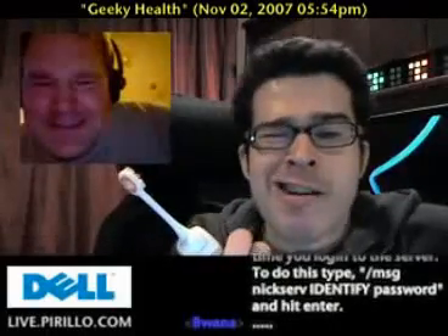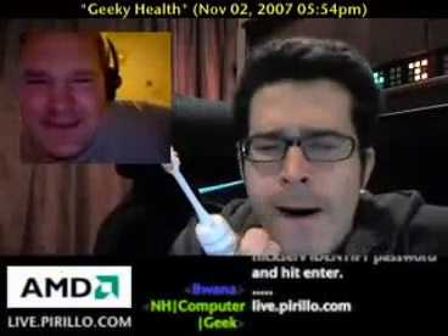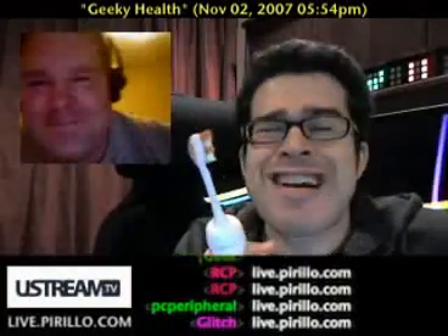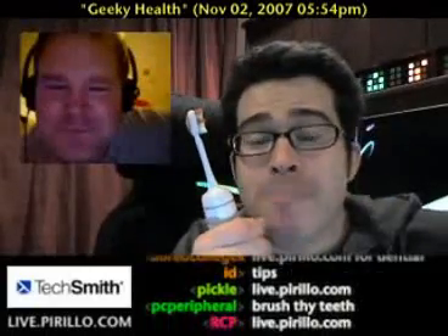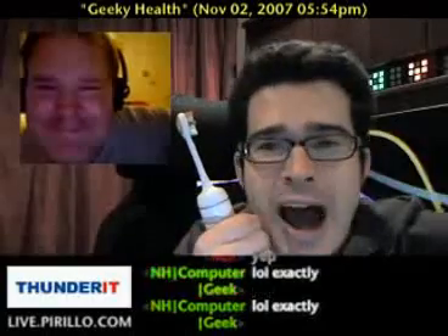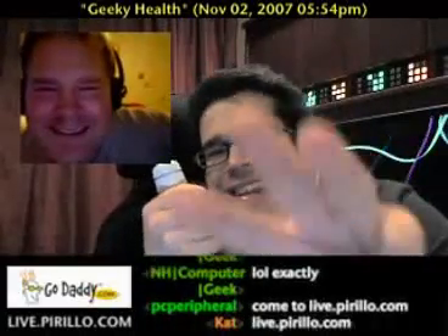If you have any geeky health tips to pass along you can email them to me at chris@perrillo.com. I am not going to swallow this toothpaste though. You're also welcome to swing by our chat room anytime day or night at live.perrillo.com — whether or not you've brushed your teeth. We're open 24 hours a day, seven days a week. Morning chat breath is nasty.